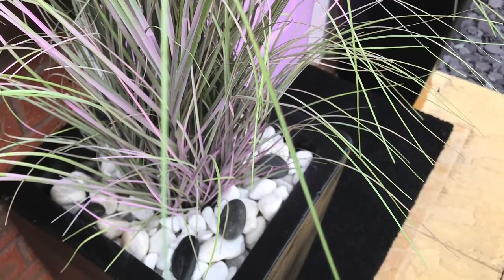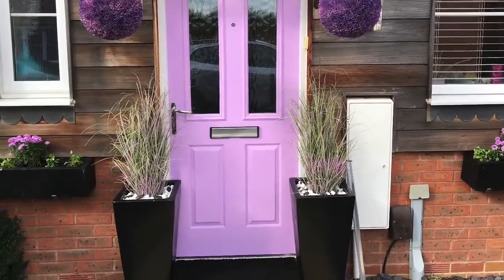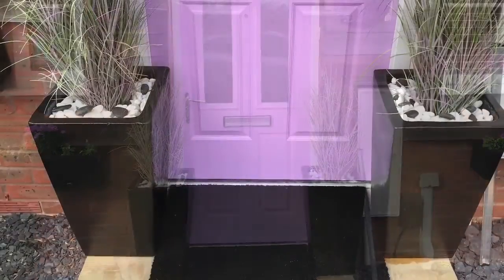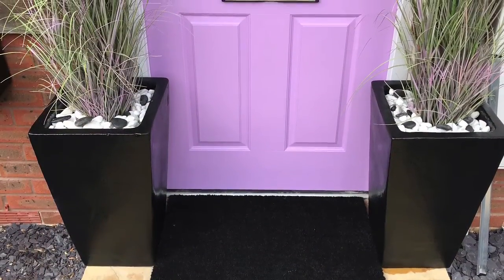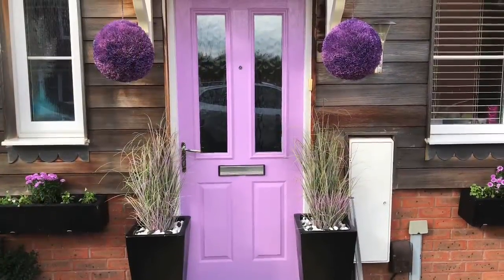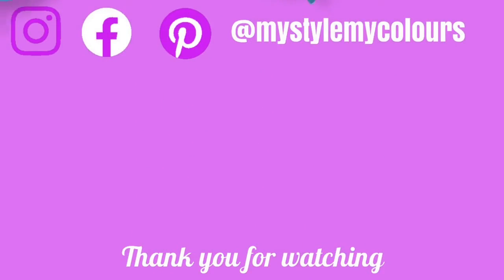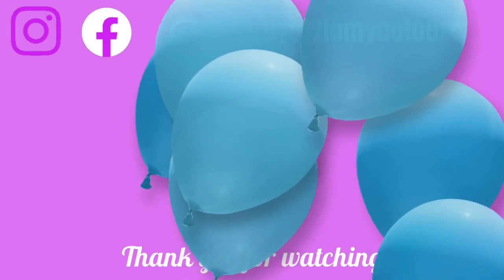I hope you enjoyed watching this makeover and found it inspirational for your own projects. If you did, please subscribe to my channel and share it with someone who is considering painting their door a bold color. Subscribe for more relaxing and inspirational videos, and until the next video, my friends, stay safe - bye bye!